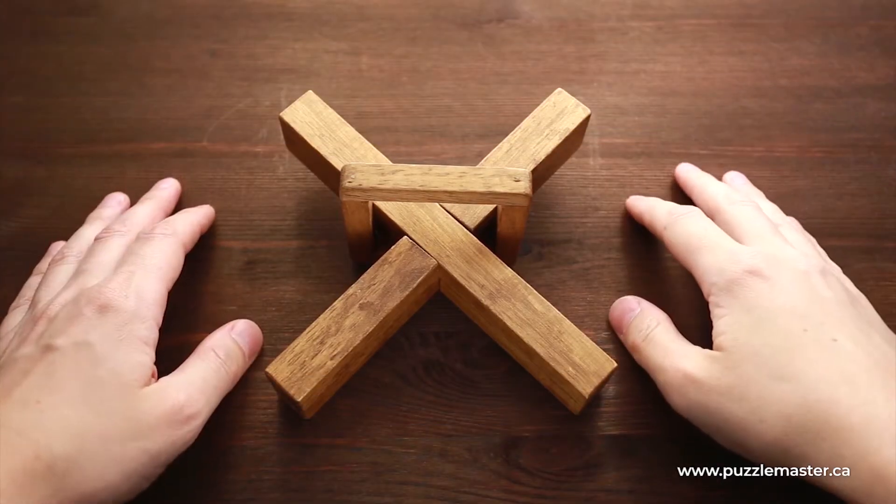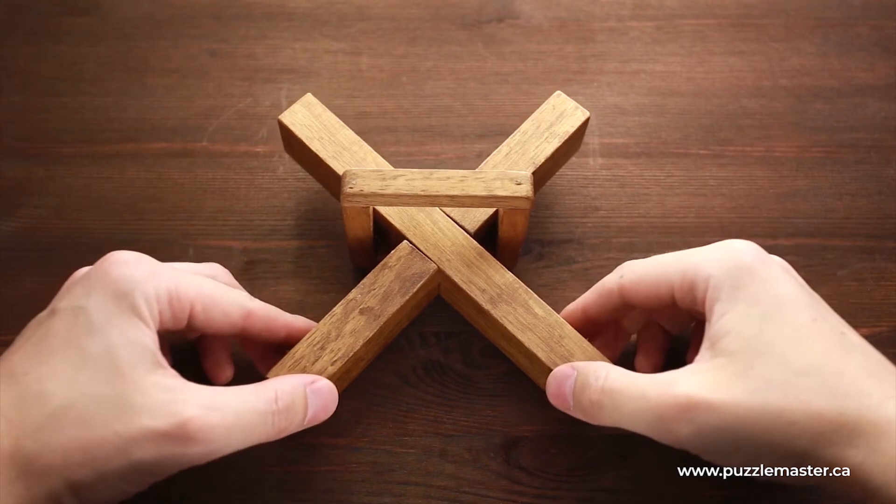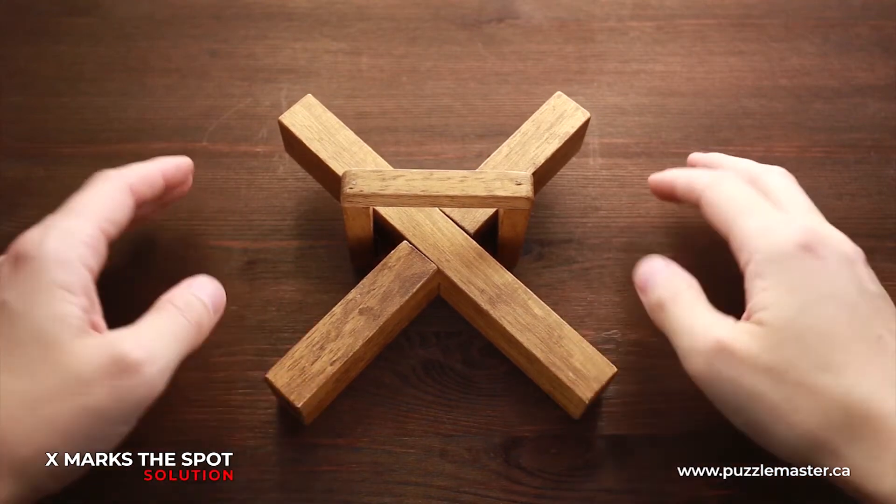Hello and welcome to Puzzle Master. This is the Puzzle Guy, and in this video I will show you how to solve the X Marks the Spot puzzle.